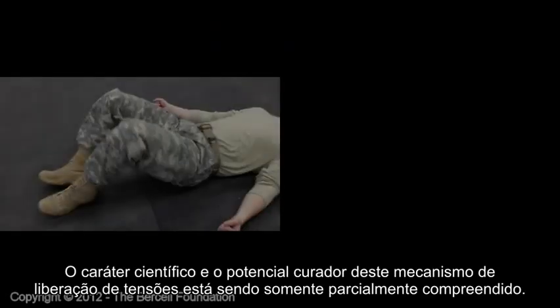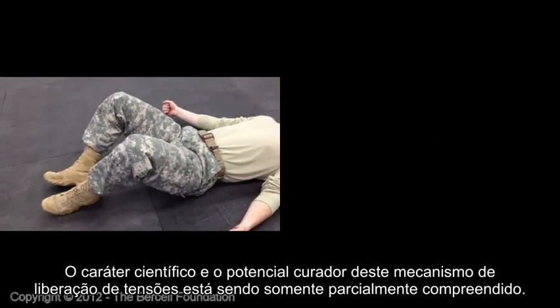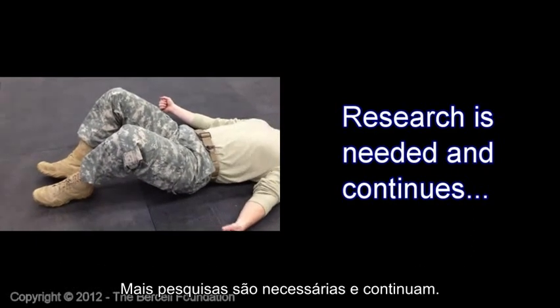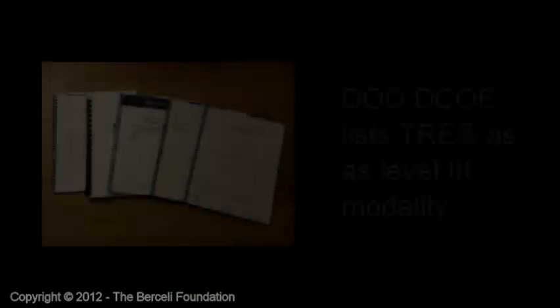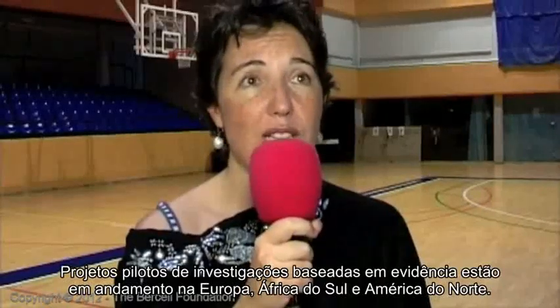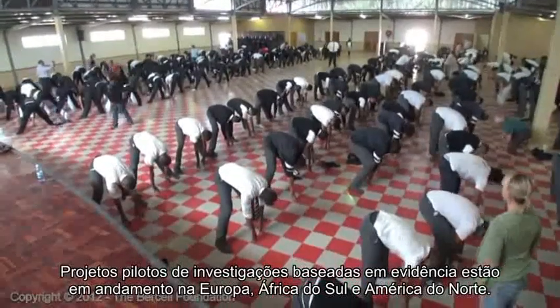The scientific nature and healing potential of this tension-releasing mechanism is only partially understood — more research is needed and continues. The Department of Defense DCOE lists TRE as a Level 3 modality. Evidence-based pilot research projects are underway in Europe, South Africa and North America.